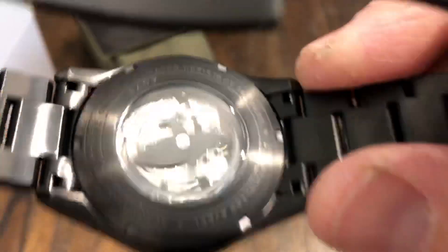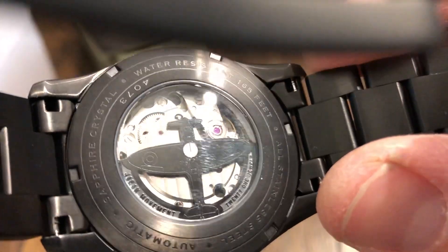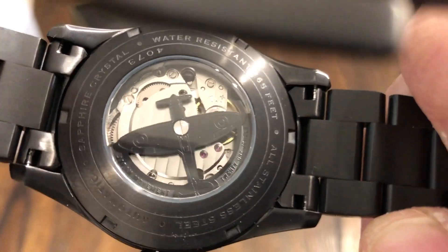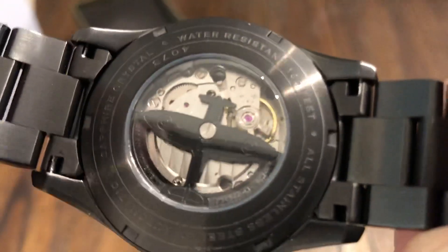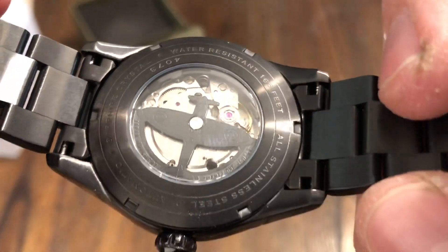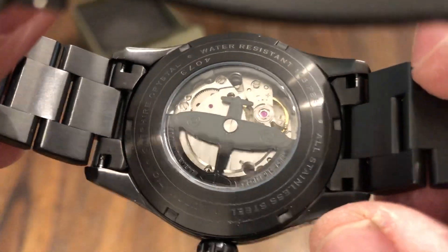On the back, look at this movement. Your actual rotor is the Spitfire — it's the top view of an actual Spitfire aircraft. Very cool — I haven't seen that before. You can see the Miyota movement there. Water resistant 165 feet, which is 50 meters. All stainless steel, automatic, sapphire crystal. Very nice — this one has been done very well.